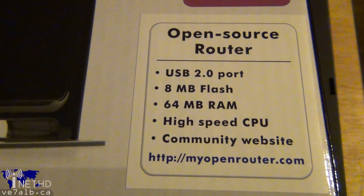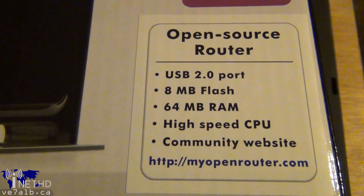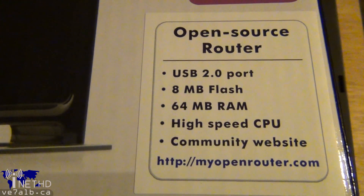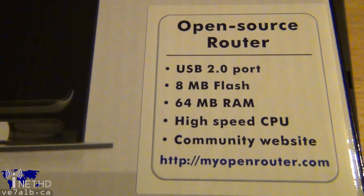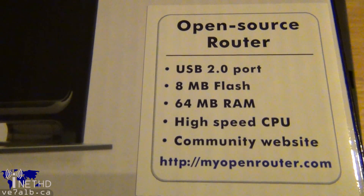Most importantly, the WNR-3500L is marketed as an open-source router, which means that the manufacturer fully expects consumers to load third-party firmware on it. With this open-source designation, I assumed that the third-party firmware offerings would be plentiful, and I was not disappointed.